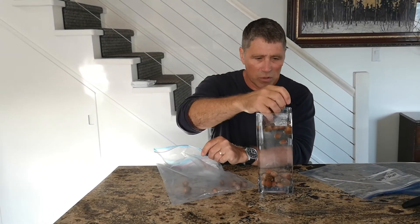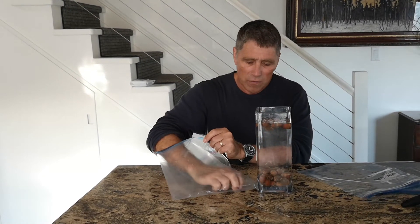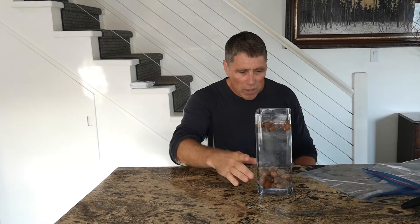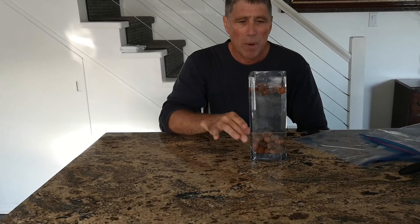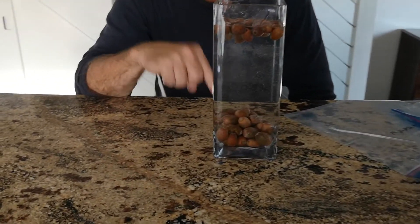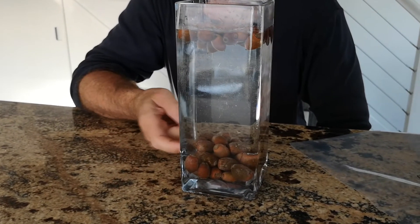We're almost finished adding them all in — there we go. You can see that about half of them floated and half of them sank. The ones that sank are the ones we want to keep.